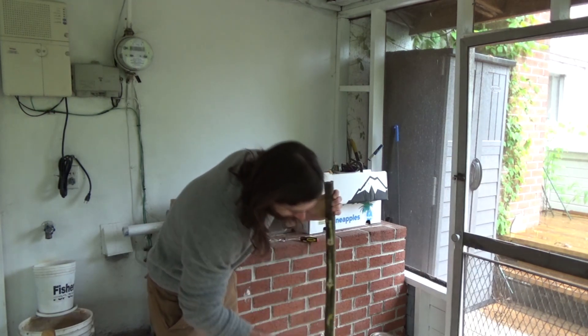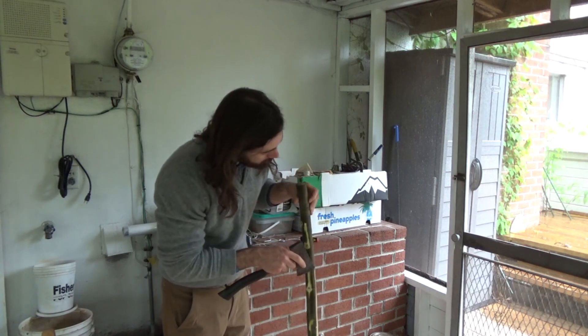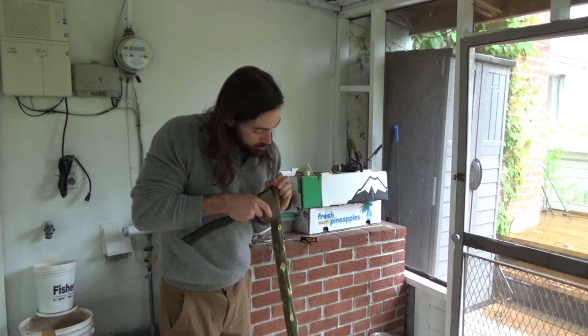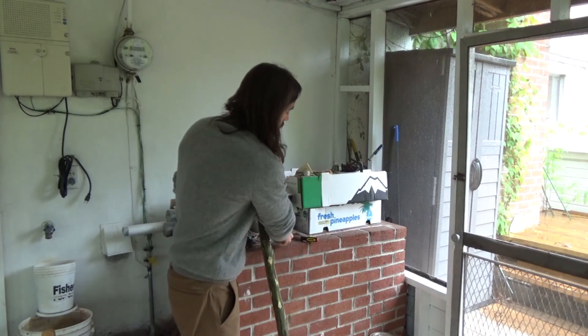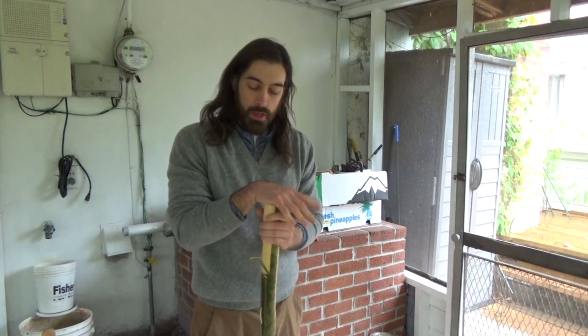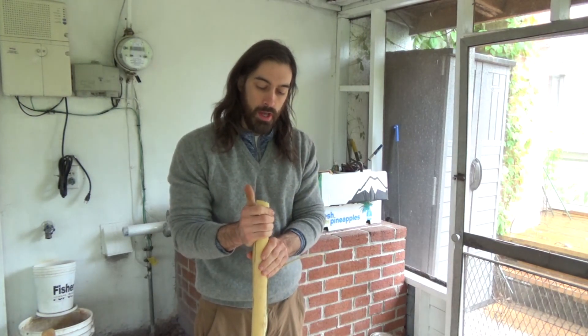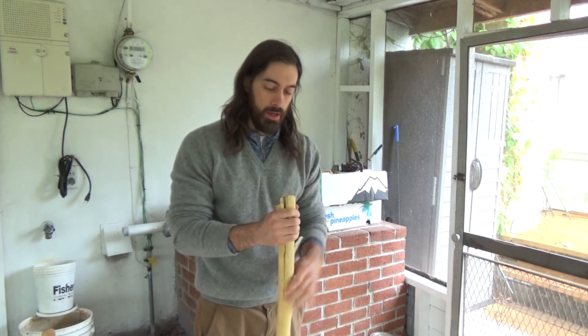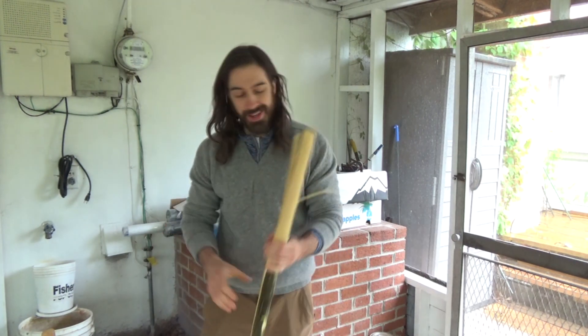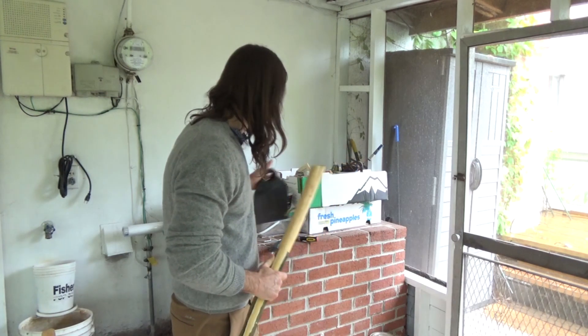I'm not sure if I want to keep the bark on or off. I should probably remove most of it, especially since it's wet right now — it'll help it to dry out to remove the bark. You want to dry out the wood because wood shrinks. Wood has a lot of water in it, and as it shrinks it contracts. So the final dimensions of this thing won't be exactly clear until it's done drying.